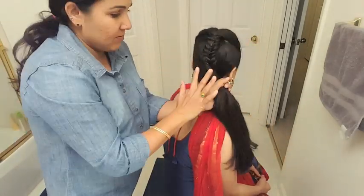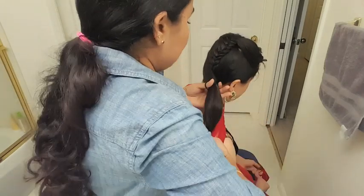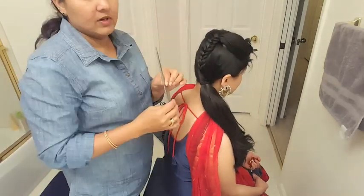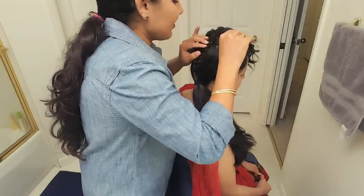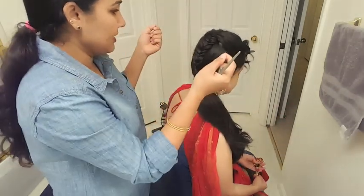Now once you are done pinning, gather all your hair, make a twist, bring it to your right side and tie it with a hair tie like a ponytail. I recommend using a rat tail comb to give volume to your poof — it makes it much easier because it has a tail which helps you lift up your hair on the poof.